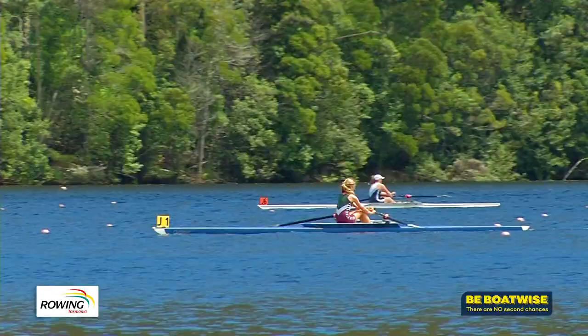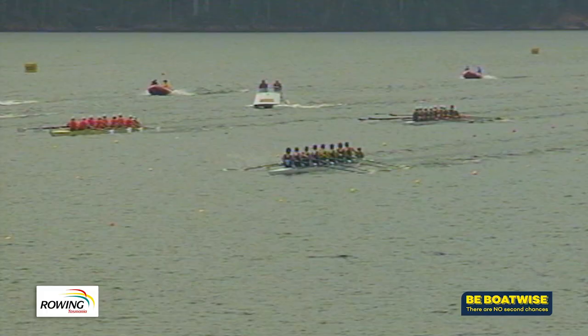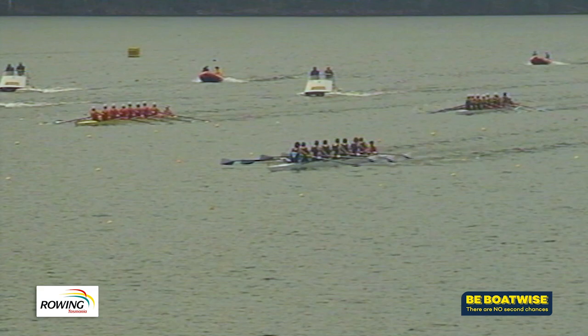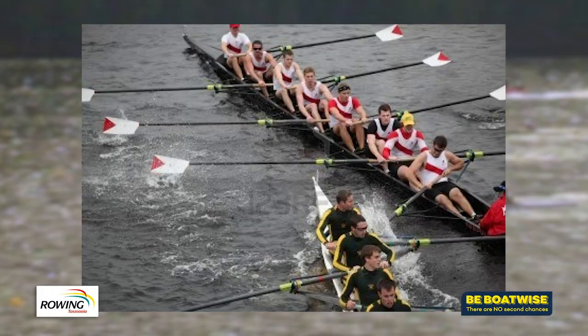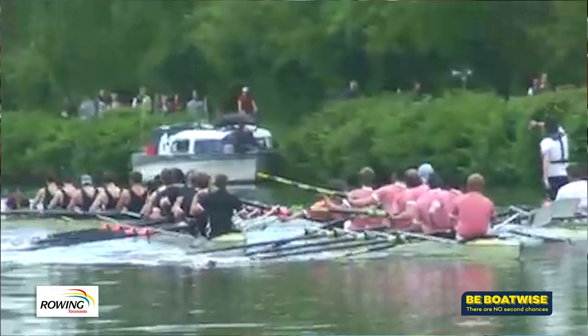By their very design, rowing shells are narrow and pointy to give them speed through the water. The issue is the pointy bow is sharp and can cause major damage. If you imagine an eight travelling across the water with eight oarsmen powering through quite quickly, and another boat coming in the opposite direction — as can happen if someone's not complying with proper traffic rules — the impact is quite significant. There are examples where it's punched holes through boats quite easily.